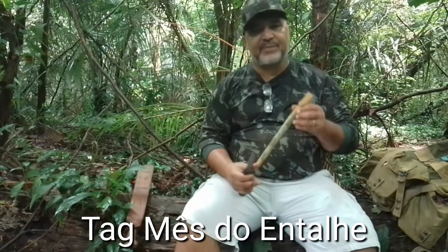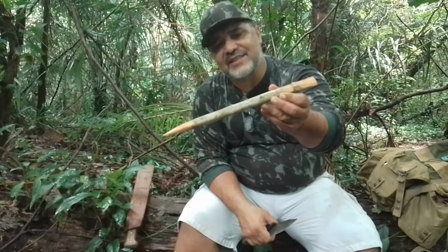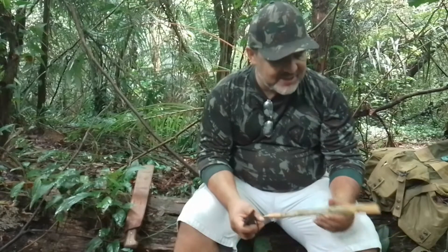Eu estou fazendo aqui um pequeno entalhe, uma estaca para fincar as cordas da minha tarp. O entalhe é fundamental no trabalho do Bushcraft, seja para fazer uma estaquinha como essa, seja para fazer uma armadilha, seja para fazer o encaixe para uma mesa ou uma cadeira mateira, seja para fazer uma escada ou um abrigo. O entalhe é fundamental na prática do Bushcraft, e eu estou iniciando.